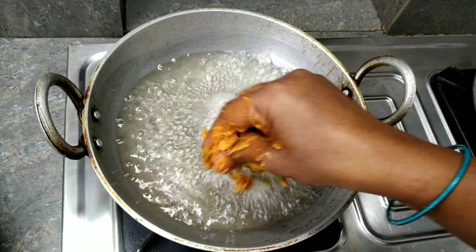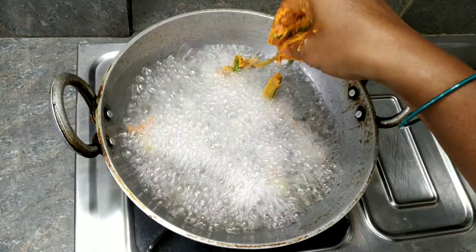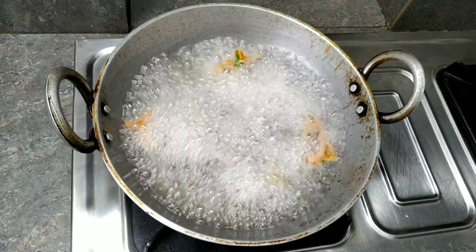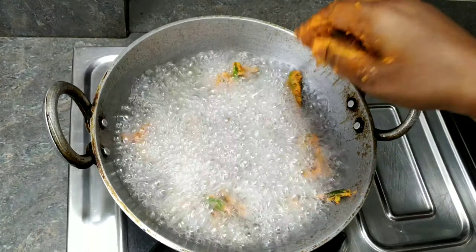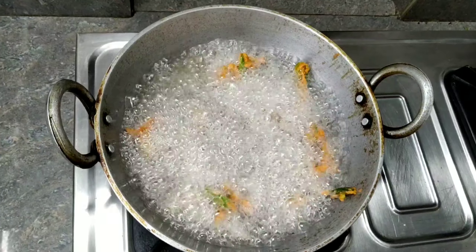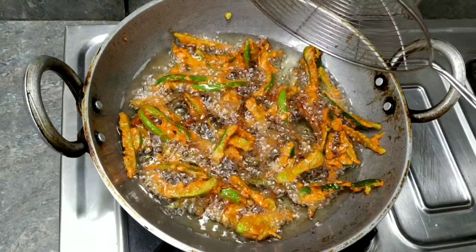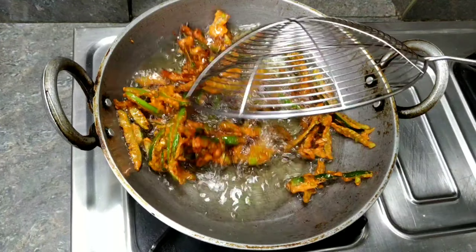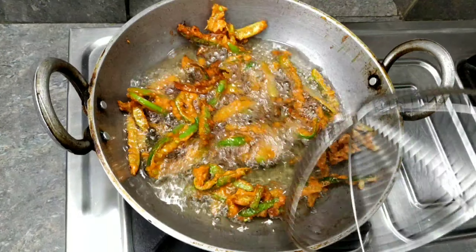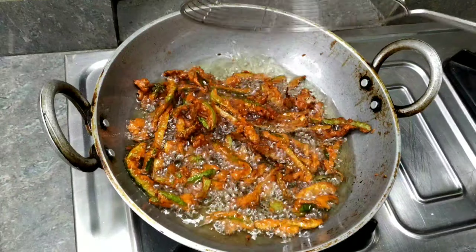Let's fry the oil in medium to high flame. Then switch to low flame. Let's fry it for 3 to 4 minutes. The oil gets dry.